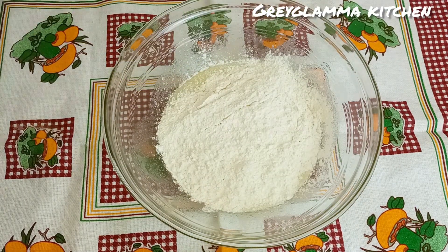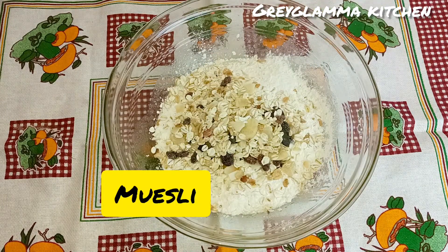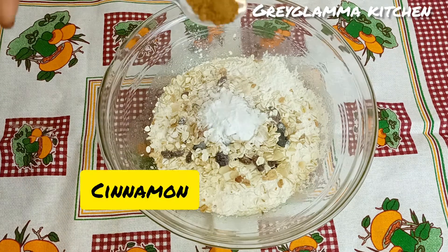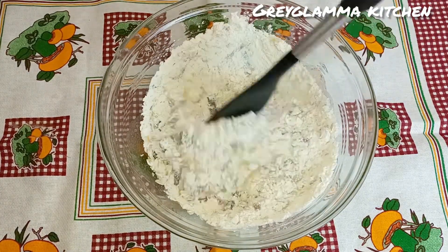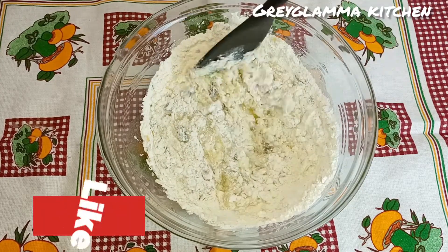Then add the muesli — this muesli has dry fruits in it — and then add baking powder, a pinch of salt, and cinnamon powder. In the description box I will leave the ingredients and their quantities.